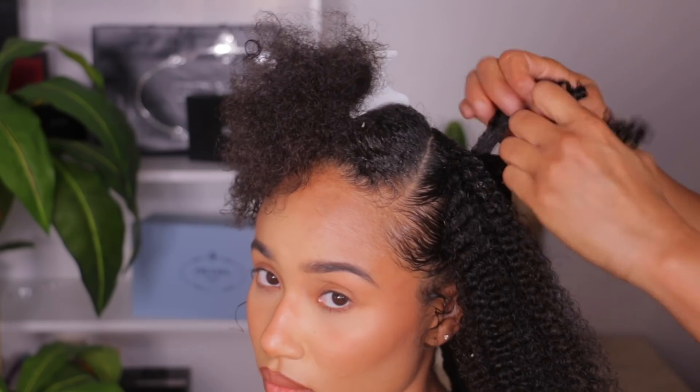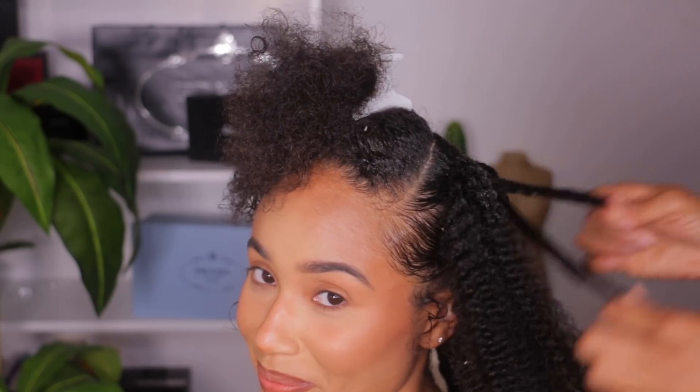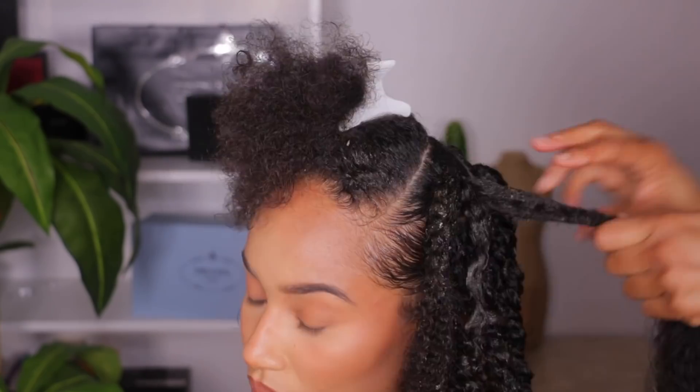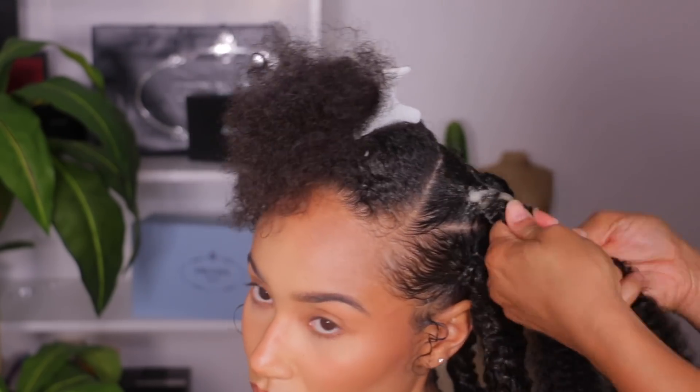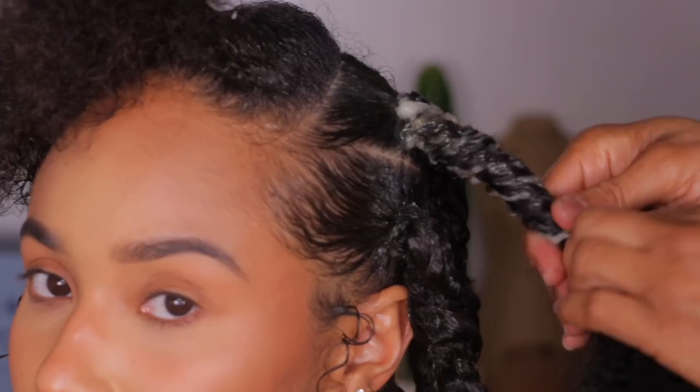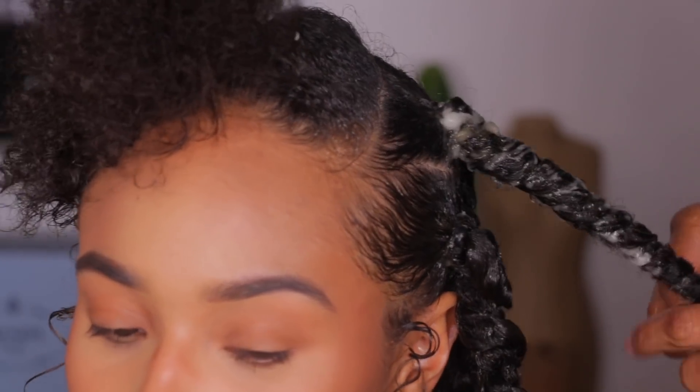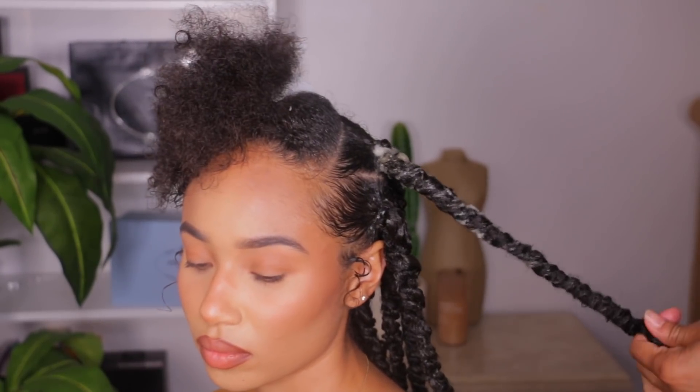Once again, I'm going to take that same human hair, split that apart, and then use it on both sides of the synthetic hair. As the hair dries over the next couple days, the hair itself will start to swell. I feel like this is going to be my favorite hairstyle. It's so cute. It's super easy to do. If you can't have someone do it for you, then it'll be super easy for you to do it yourself, especially using the rubber band method.